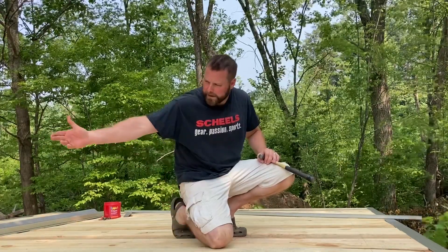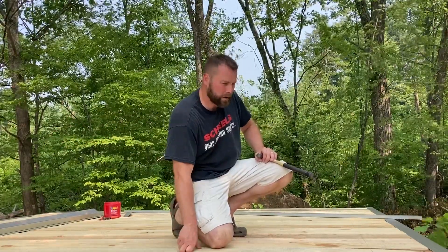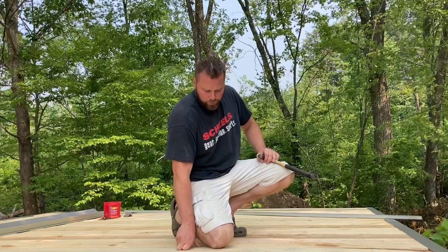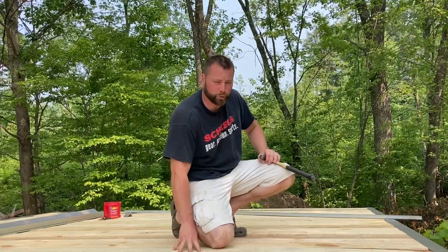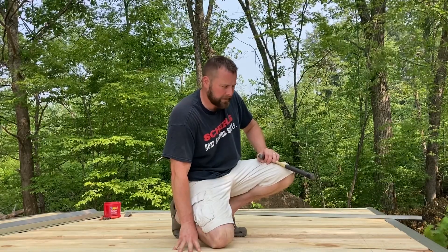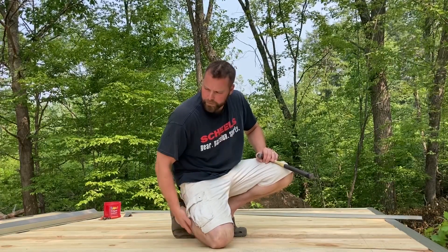Obviously it's going to dry out pretty good because air is getting underneath and above, and a little sun too. But when I put a nail or screw in, you see moisture oozing out. So instead of covering this up with a weatherproof membrane and blocking it from drying from above, I think I'll give it a week to dry out a little bit and see how it does.